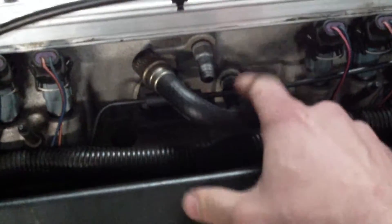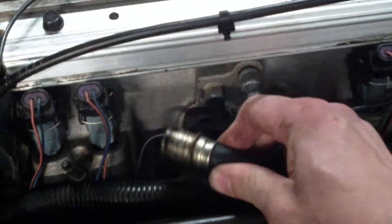A quick video on Positive Crankcase Ventilation systems, or PCV for short. On LT1s, you've got your intake vacuum right here. There's your valve — pretty simple.